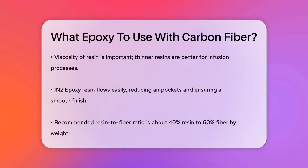Another important factor is the viscosity of the resin. Thinner resins, like the IN2 epoxy resin from Easy Composites, are better for infusion processes as they flow easily through the carbon fiber layers, reducing the risk of air pockets and ensuring a smooth finish.